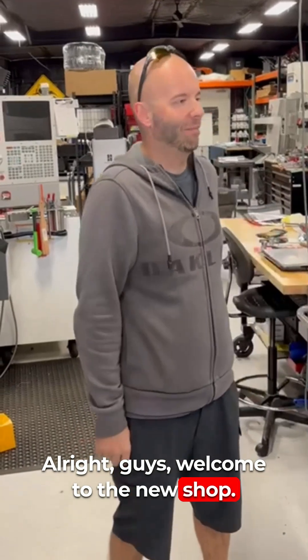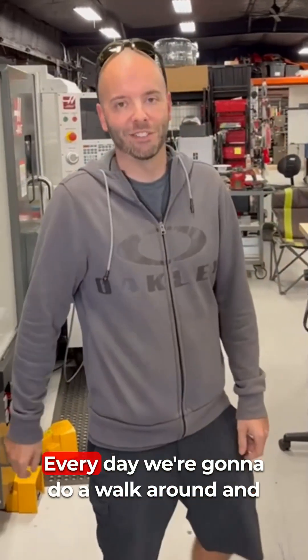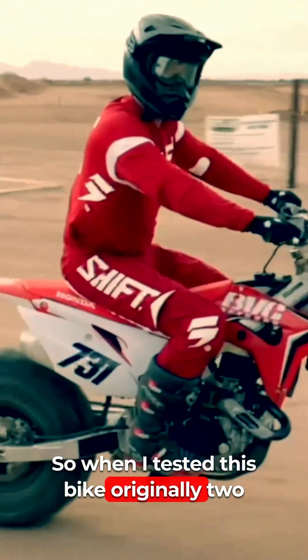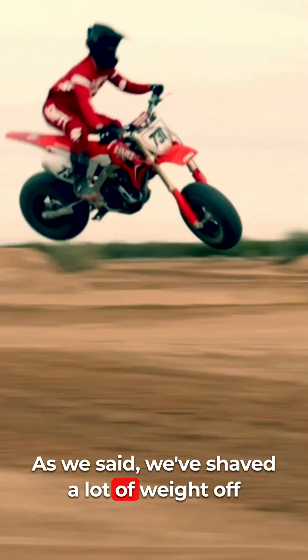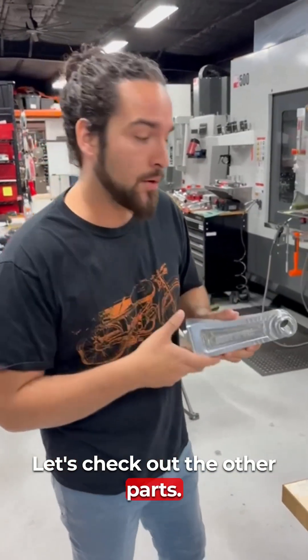Welcome to the new shop. We've got all of our CNC machines, our robots that keep all these parts flowing out every day. We're going to do a walk around and check out some projects we've been working on. When I tested this bike originally two years ago, they've since gone to billet — we've shaved a lot of weight off the bike, and best of all, it's made in the USA.